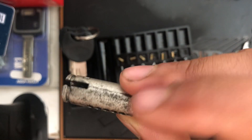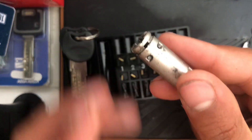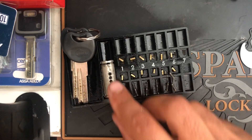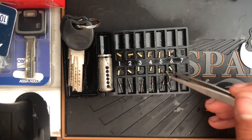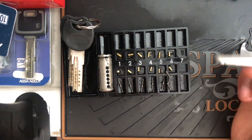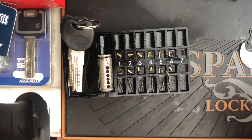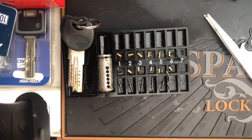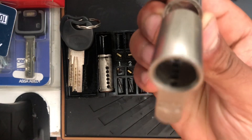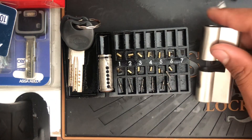We have got some anti-drill down the bottom here, which is peculiar. We can also see that we have got all standard drivers and standard key pins, which is odd on a dimple lock — but it's a rare lock and it's one I'm happy to have in my collection nonetheless.